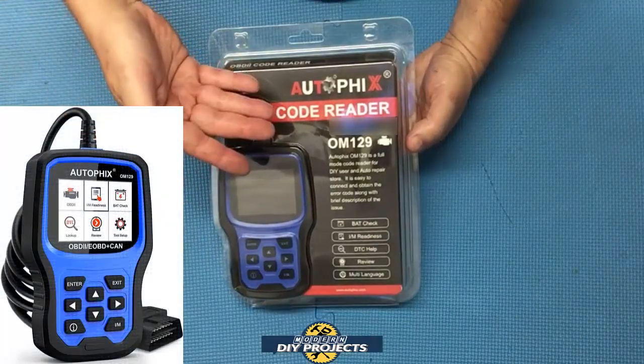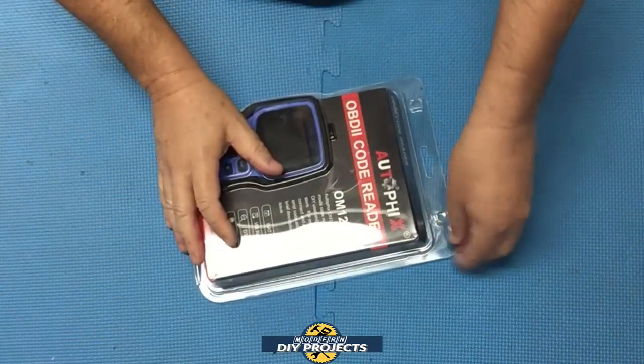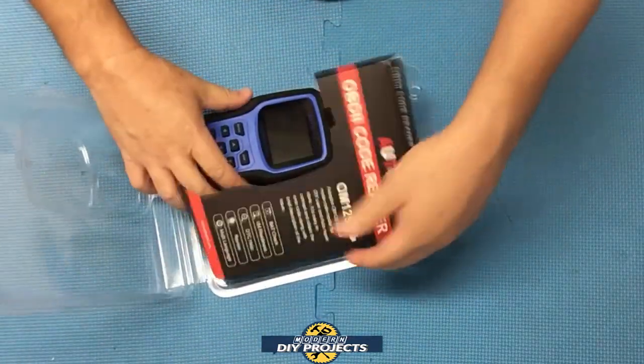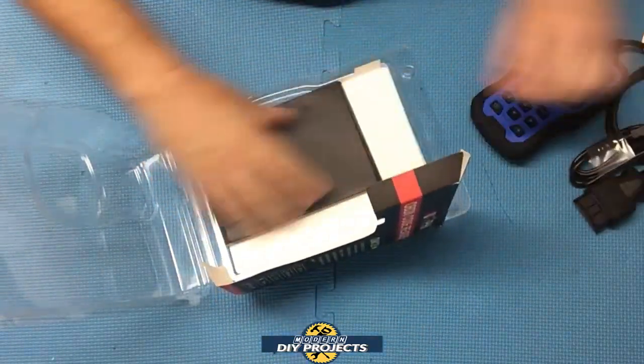I'm going to tell you the specs on this unit, then we'll see how it works. This is the Autofix OM129 OBD2 scanner and it is available on Amazon — link in description below.